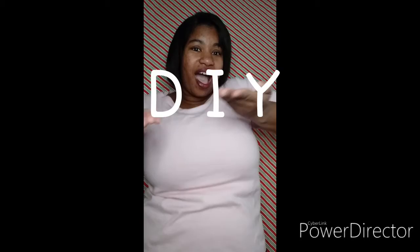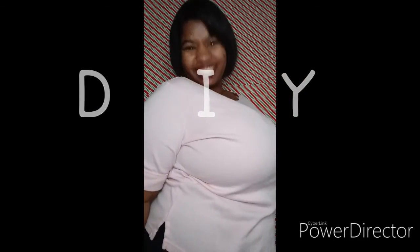Wait, hold on, let me fix it real quick. We did that! Good job, guys! Get it, get it, get it! D-I-Y! Yeah, there we go.